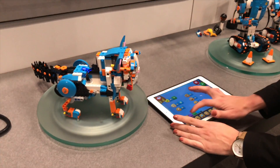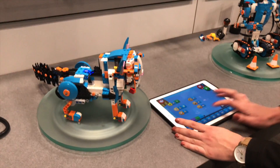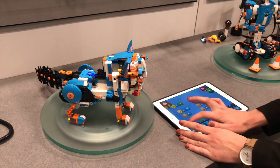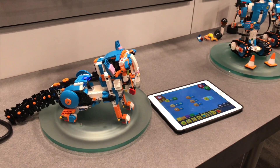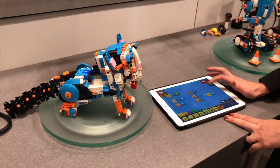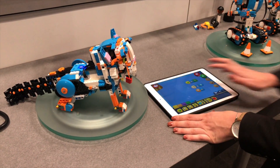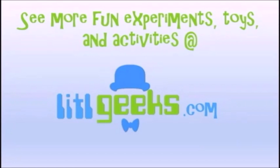I can make him play that if you like. Let's find that on here. Here we go. He let one go. Want another one? You can have to make the kids smile. See that on Little Geeks for more toys and more fun.